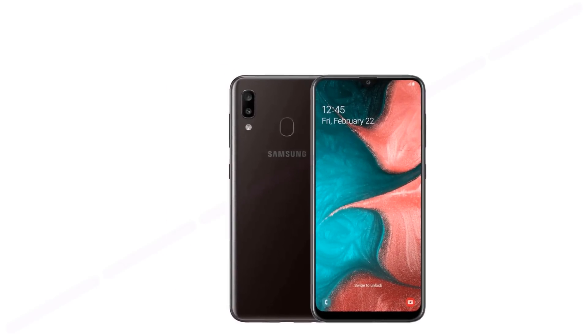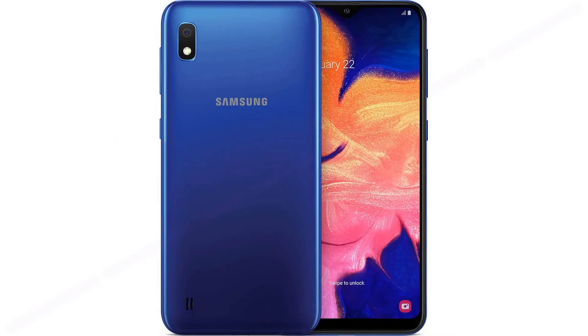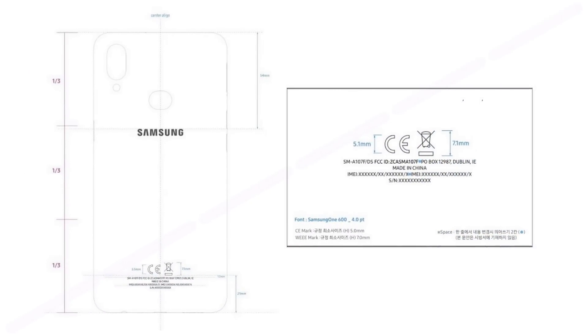The image of the back panel hints that the device will receive a fingerprint scanner and most likely two cameras. The Galaxy A10 is the only device in its class without a fingerprint scanner, and now that must change. The drawing of the smartphone shows a cutout in the center of the back panel — this is how Samsung places the scanner in its devices.